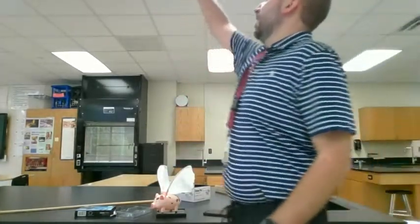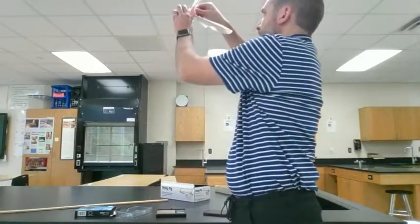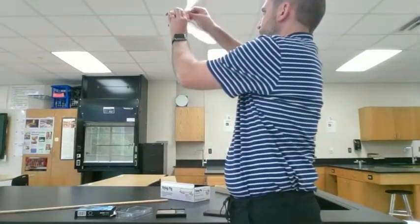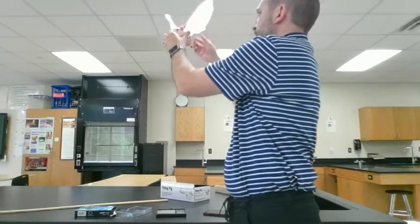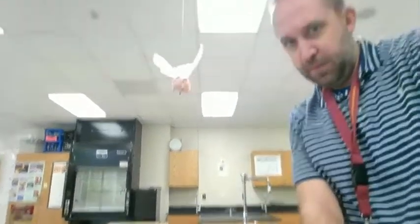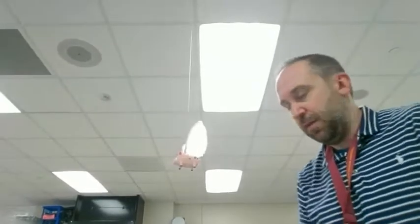So next, I'm going to take our pig. There is a string hanging here that I've got attached to the ceiling, and I'm just going to go ahead and attach our pig to that string. Make sure he is on there good. There we go — our pig is now attached to the string. I'm going to move the camera up a bit so you can see that better. He's attached all the way to the top of the ceiling.